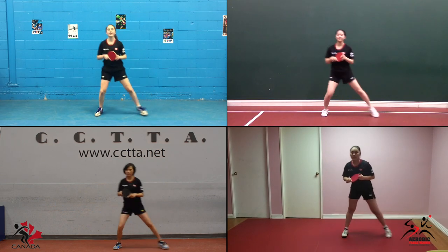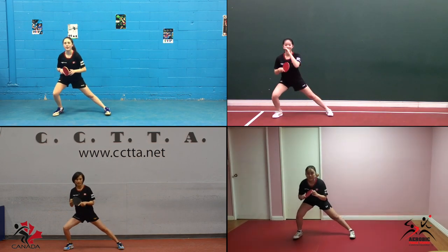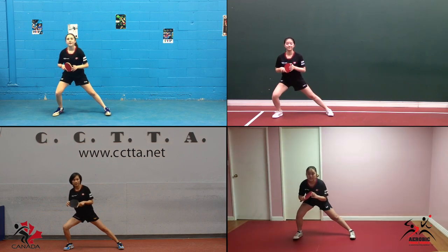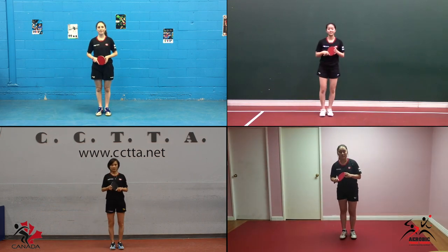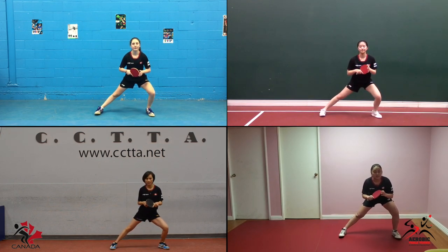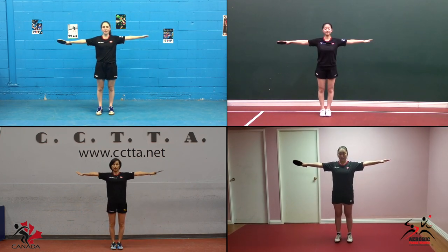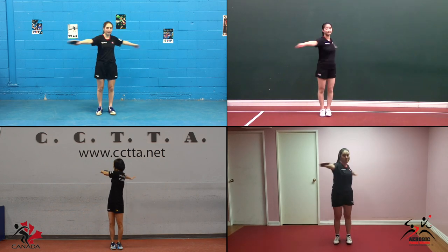Stretching exercises are extremely important, especially at the beginning of every session. We need to warm up those muscles so that there's no way we can have any possible injuries. Return to the start position, arms to the side and twist from left to right and repeat.